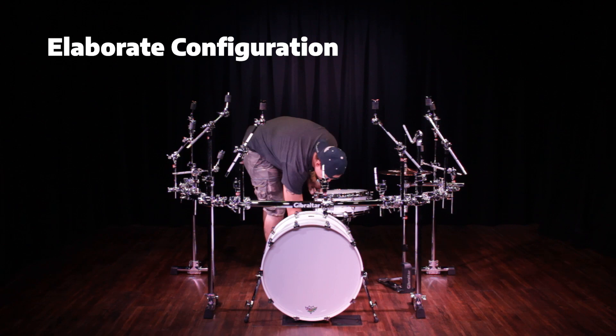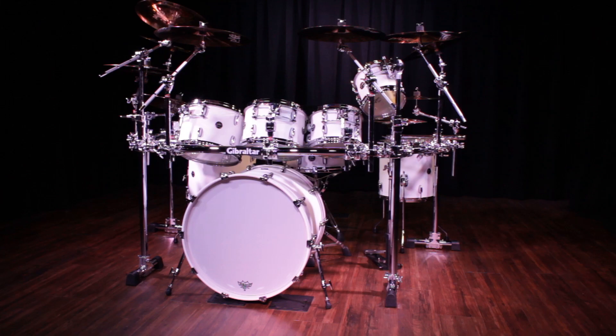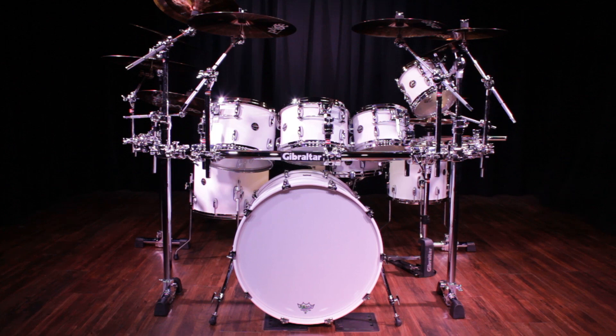Here we have the GCS450C used with an elaborate setup — an eight-piece kit in a single base configuration. We have four crashes, three chinas, a ride, splash, and hi-hats.